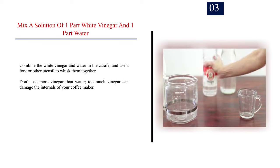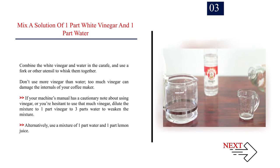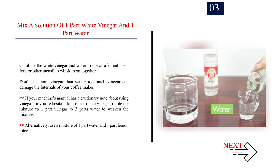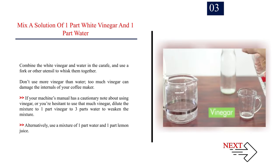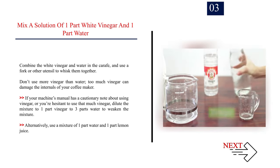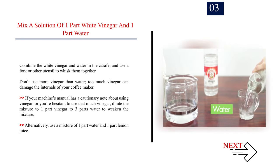Step 3: Mix a solution of 1 part white vinegar and 1 part water. Combine the white vinegar and water in the carafe and use a fork or other utensil to whisk them together. Don't use more vinegar than water — too much vinegar can damage the internals of your coffee maker. If your machine's manual has a cautionary note about using vinegar, or you're hesitant, dilute the mixture to 1 part vinegar to 3 parts water. Alternatively, use a mixture of 1 part water and 1 part lemon juice.